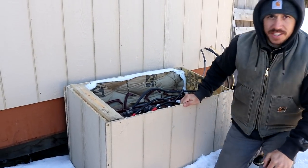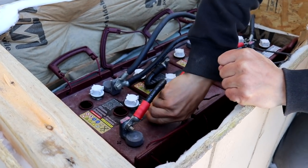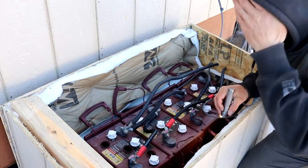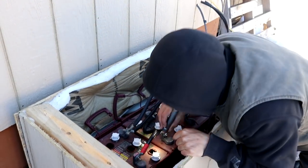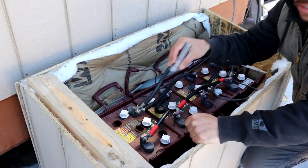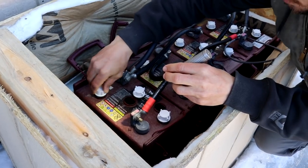It's pretty easy to check the level on these things. When you're checking the level on these batteries, you want your batteries to be full, which ours are, and you want the water to just be covering the fins inside there. Pretty much like always, these are still covering the fins, so these don't need any water. I got three more to check and we'll see if we need to add any water to these.